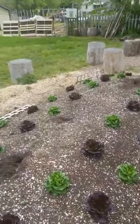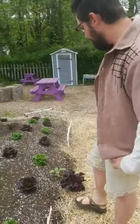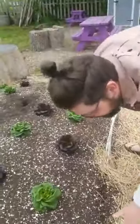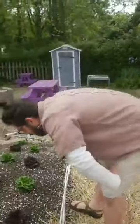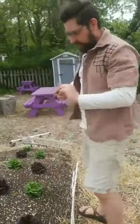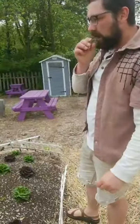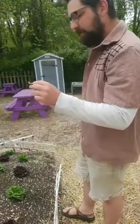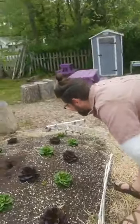Here we have Salanova lettuce. This is a Salanova butter leaf. We've got two varieties - a green and a red. We've got this lettuce here that is from last year; it's overwintered. I'm just going to pull a few leaves off. Looks good, nice coloration on it. Super tasty - not any bitterness to it. Just tastes nice and leafy.